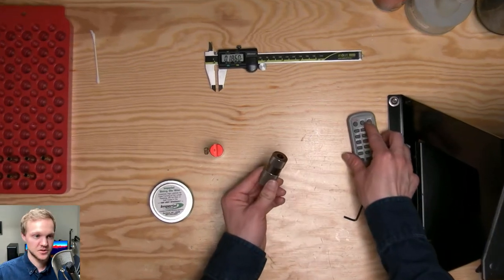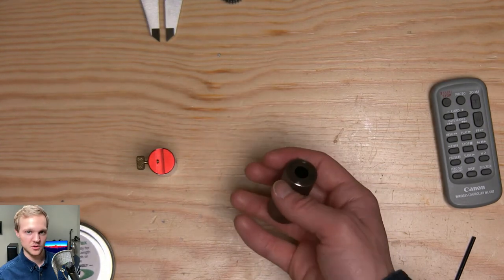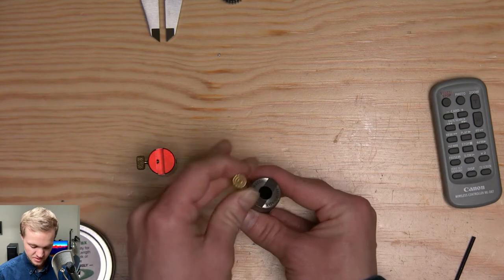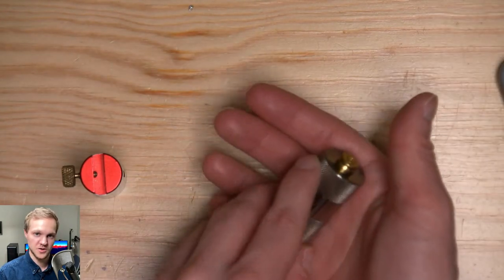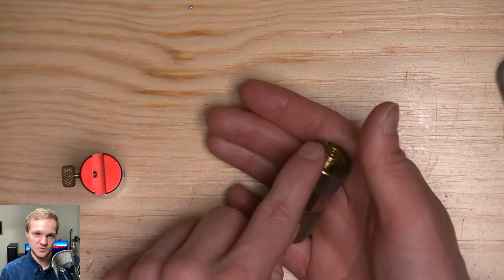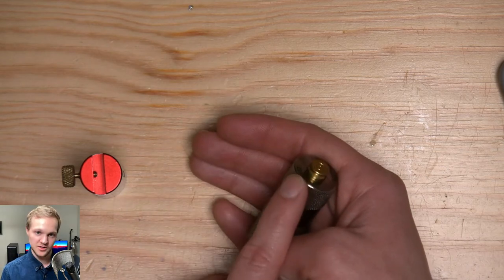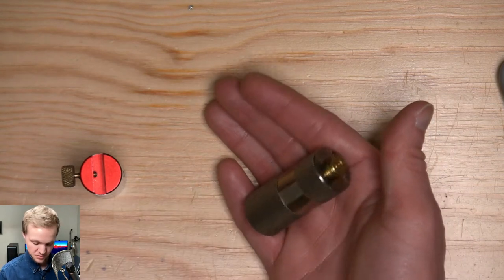One interesting tool is a case gauge, which mimics a SAAMI-spec chamber. SAAMI stands for Sporting Arms and Ammunition Manufacturers' Institute — the standard in the United States. If your brass fits flush in this case gauge, it's sized to SAAMI spec and will fit your chamber. For auto loaders and ARs, you definitely want this set properly for reliability and to avoid a round getting stuck.